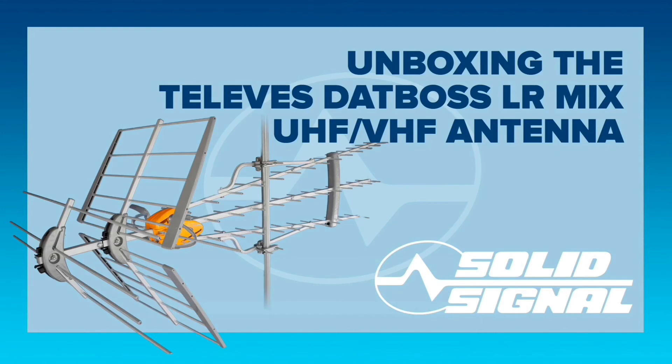Honestly, this is a great antenna but it is going to take two people to install it. Go ahead and click on the installation video right after this one to see how it's all done.